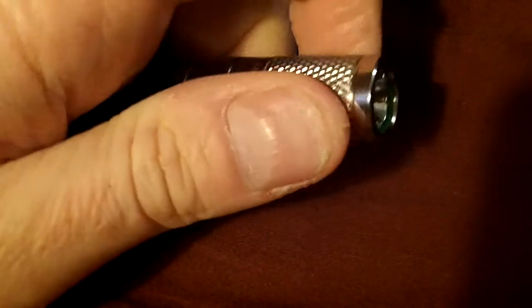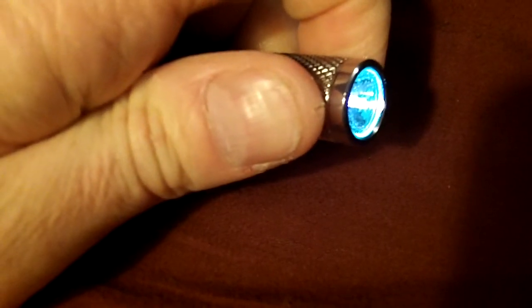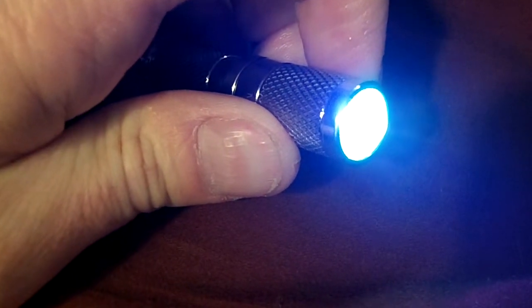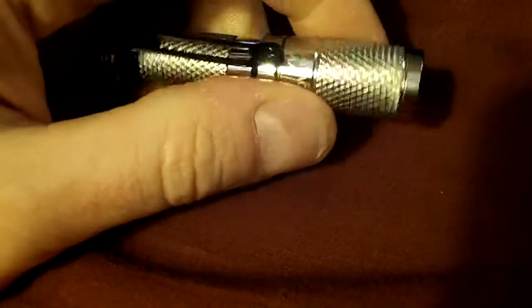It's very simple to use. Give it a little twist and that's low — 1.5 lumens. They say that'll run for about 55 hours. Flip it again and that gives you 115 lumens, which they say will go for about 55 to 65 minutes. That's pretty long. Simple twist it back off.